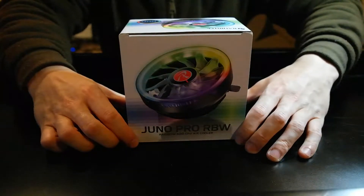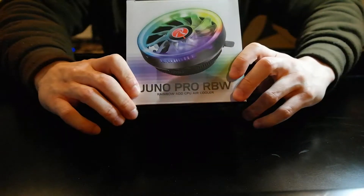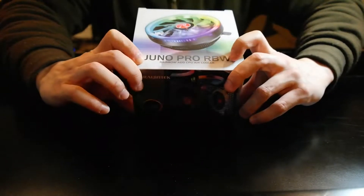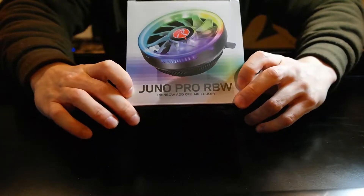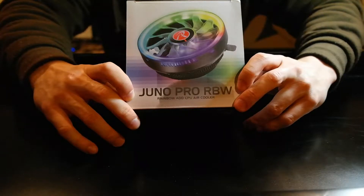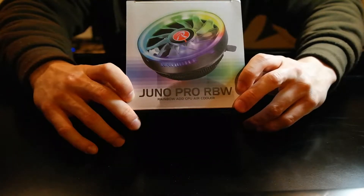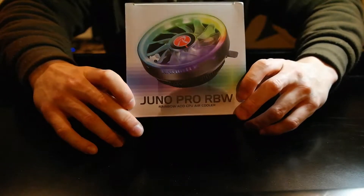Hey guys, this is Budget Tech Dad here. I'm gonna do a quick CPU cooler review today. I got this Raging Tech Juno Pro RGB CPU cooler. The reason I got this is because one of my friends' AIO died in his computer — it's an older computer with an i7-6700K — so he doesn't want to spend too much money since he's looking to upgrade soon. We're just gonna get this and see how it holds up on a 6700K.